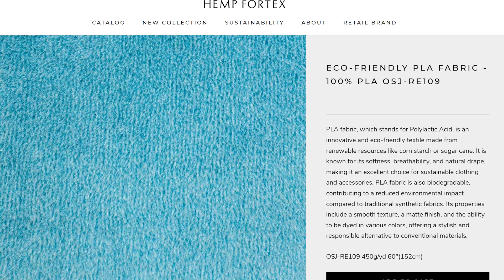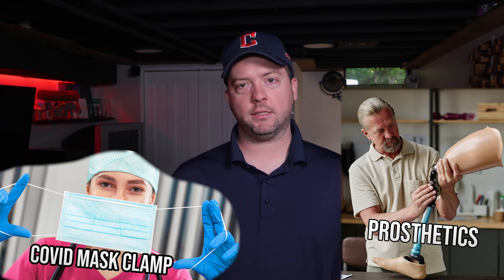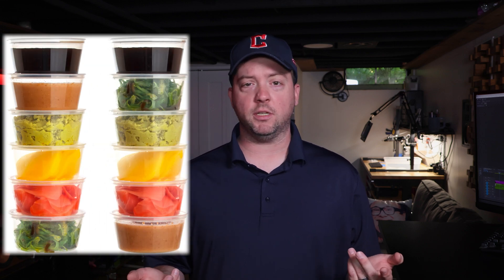You'll find PLA used in a ton of industries like knit and woven PLA in textiles, medicine where rapid prototyping has value — for example, basic medical equipment, personal protective equipment especially since 2020, and prosthetics. You'll also find PLA used in containers like deli containers that you'd put soups or dips in. Keep in mind, anything you print will not be food safe.